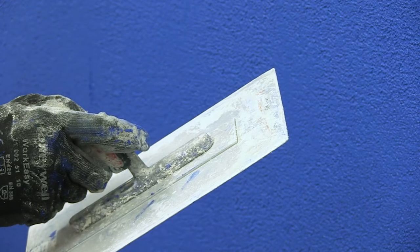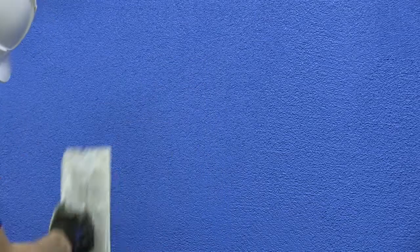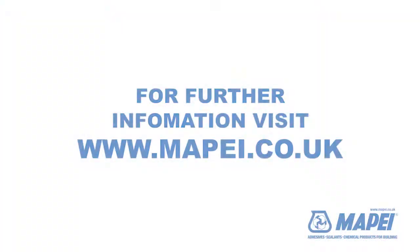Once an area of 2-3m² has been applied, finish off with a plastic textured trowel, rubbing in a circular motion until an even textured finish is obtained. For further information, please refer to each product's technical datasheets, downloadable from www.mape.co.uk.